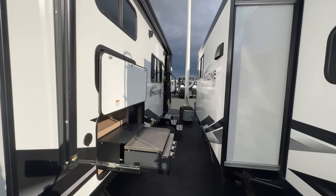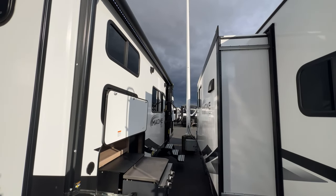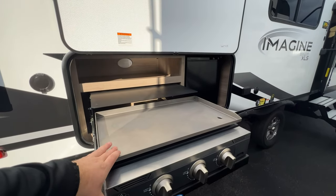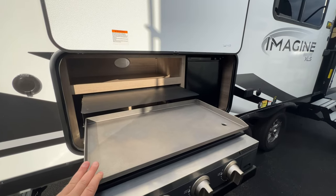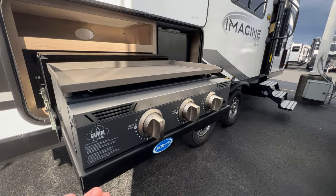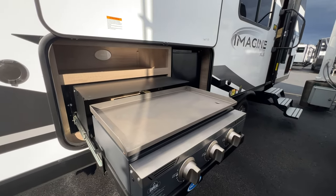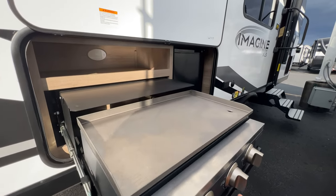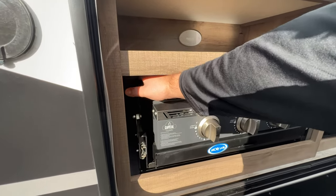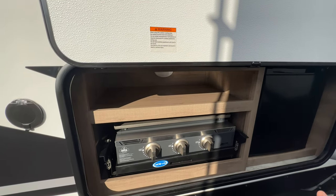Moving on to the campsite side: the awning isn't out right now because it's quite windy, but you can see the LED lights underneath. Looking at the outside kitchen — they're coming with these new Capital griddles, which are really nice, pretty big and spacious. You can do a lot more than just a two-burner stove. They're using a glider to pull out the griddle, which makes it really easy for storage. It slides right in and you have two locks — one on each side — so it's locked in place while traveling.